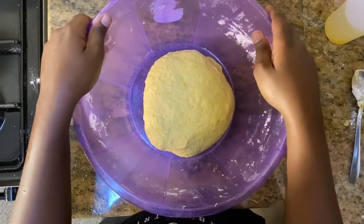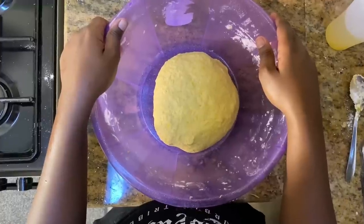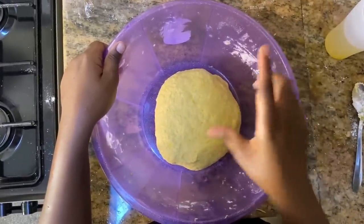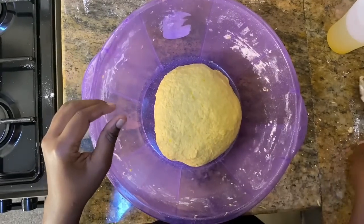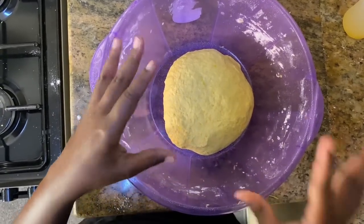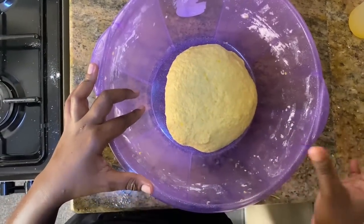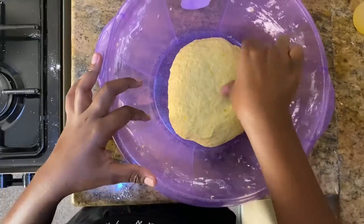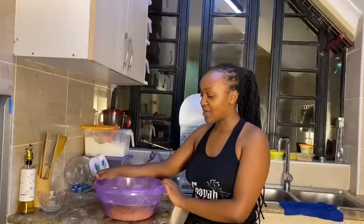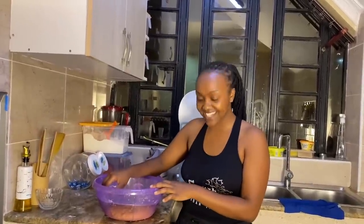So now guys, this dough is ready. We have to rest it for some minutes to allow it to set. It's okay — soft. That's how I know it's ready. I'll cover it up and we wait. Our unga — our dough — is ready.